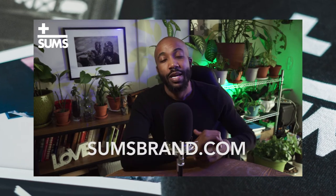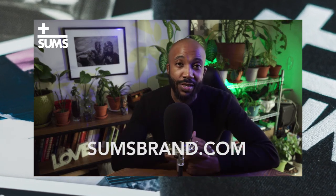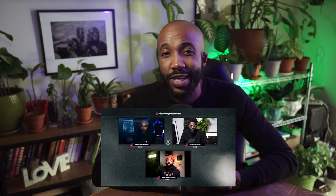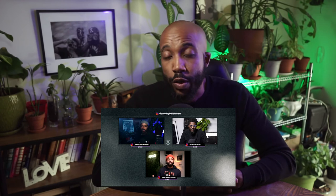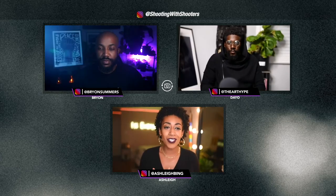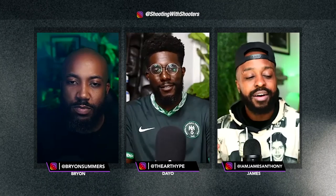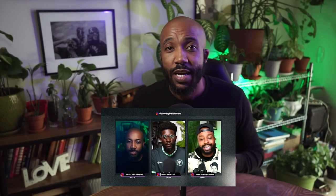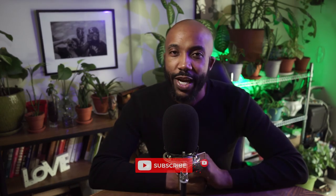Check out sumsbrand.com, my online store for original art, graphic tees, and prints. Also check out my other channel, Shooting with Shooters — it's my photography podcast that I co-host with Dio Casoco and James Anthony. Each week we discuss our own photography journey and have guests on to share tips they've learned along the way. Check it out right here on YouTube — subscribe, hit that bell, share, like, comment, you know what to do.